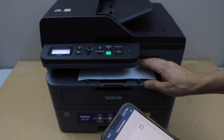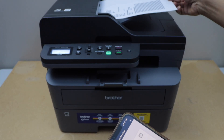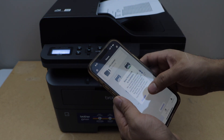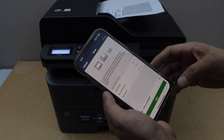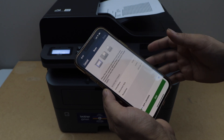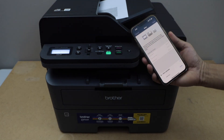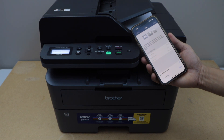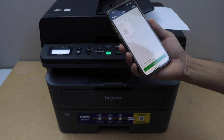For scanning, you can place the pages facing up on the ADF tray, or use the scanner bed. I'm going to use the ADF tray. Click on the scan icon. If you want to make any changes, you can do that. Once you're ready, click the scan icon and it can scan up to 50 pages at once — that's a good feature.